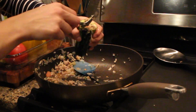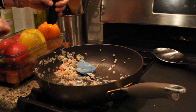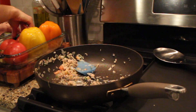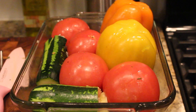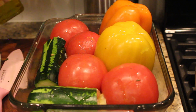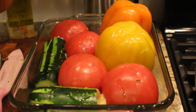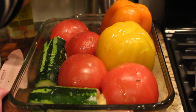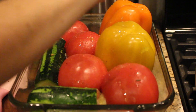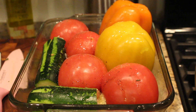Depending on your oven, you're going to want to let these cook for almost an hour, and just keep checking on them. The last step before baking: I like to give a little drizzle of olive oil over the top so they get nice and tender, and then I salt and pepper the actual veggies for added flavor.